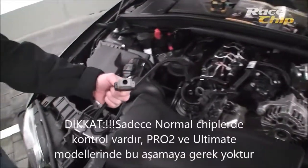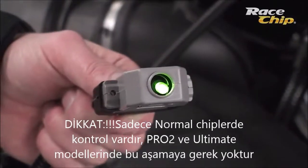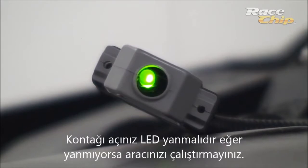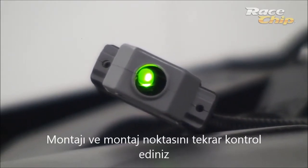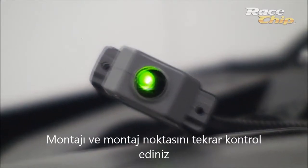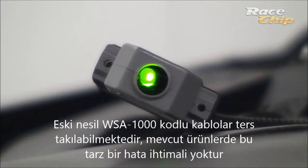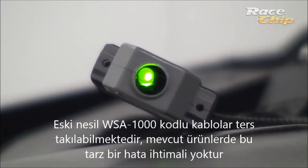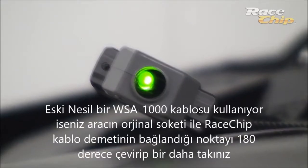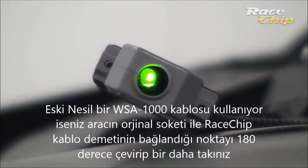Now check the installation with the check plug. Switch on the ignition — the LED has to glow constantly. If not, do not start your vehicle; check the place of installation and the plug connections again. If you have received a WSA 1000 wire harness and are sure the installation area is correct, it is possible that you have inserted the plug disconnected from the sensor twisted by 180 degrees into the counterpart.